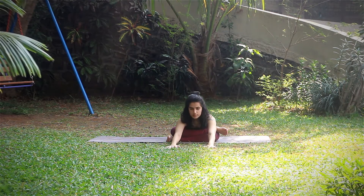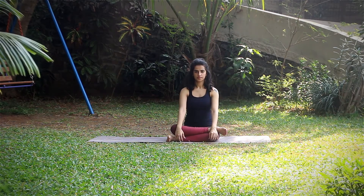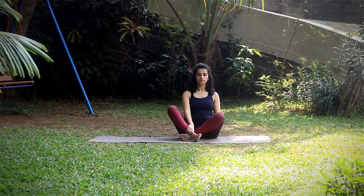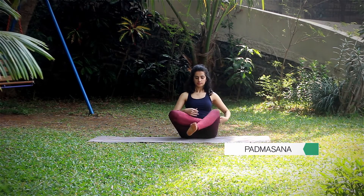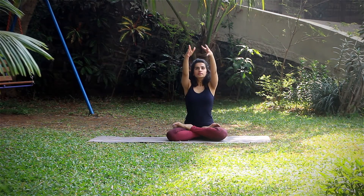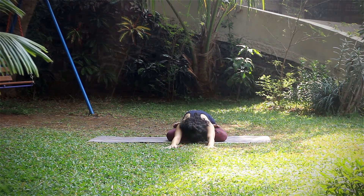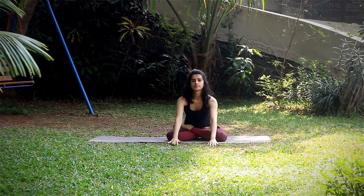Inhale head up, slowly start to move out. Repeat the same on the other side. Next, moving into Padmasana. Inhale extend arms, exhale drop palms forward, breathing and staying in the position. Inhale head up, slowly start to move out.